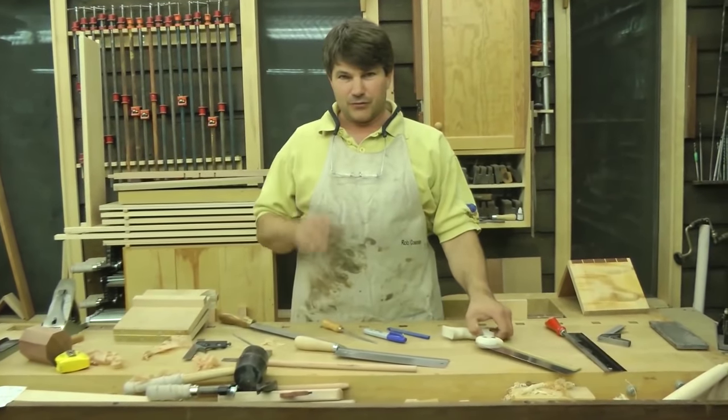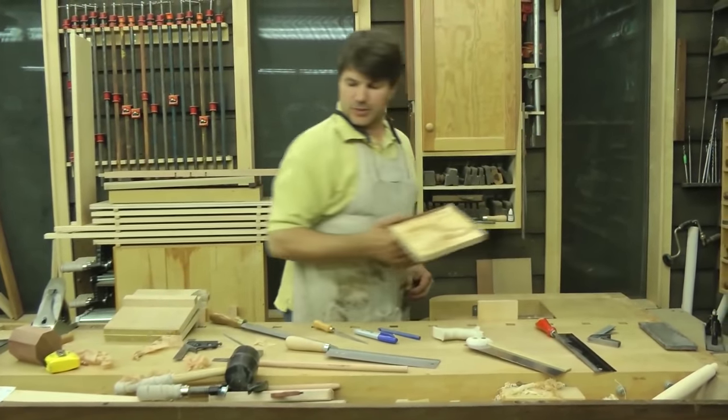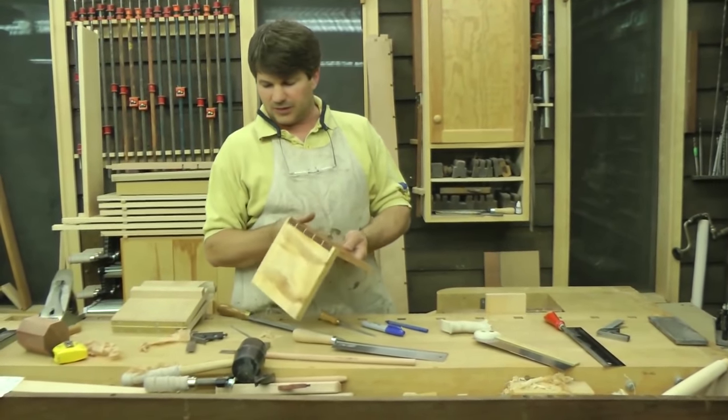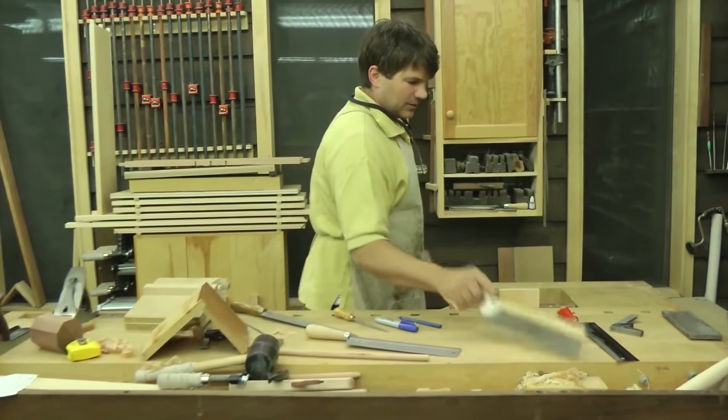Cutting dovetails is a matter of having a really good saw. Whether you like to admit that or not, or whether you're willing to spend the money, that's up to you. But in order to do this kind of a job on a dovetail, you have to have a saw that will cut a perfectly straight line. I'll show you what I mean.